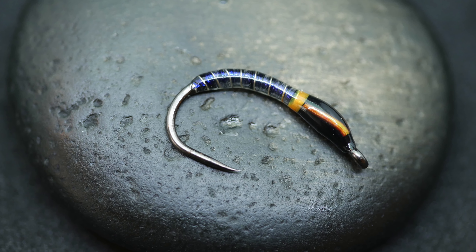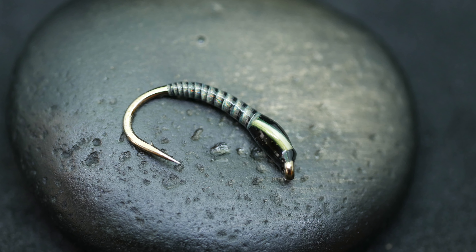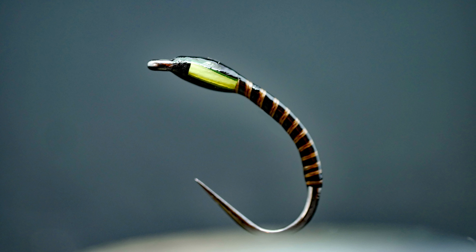You will often see these really cool flies on social media. Here in the UK we call them buzzers; in other parts of the world they're known as chironomids. In this video I want to show you how I finish my buzzers and introduce you to a little gadget that's made my life so much easier — and I hope it'll make your life a lot easier as well.